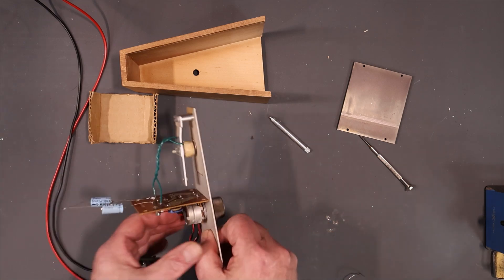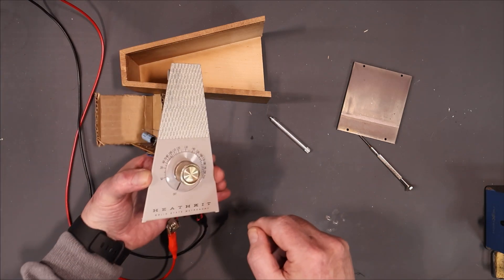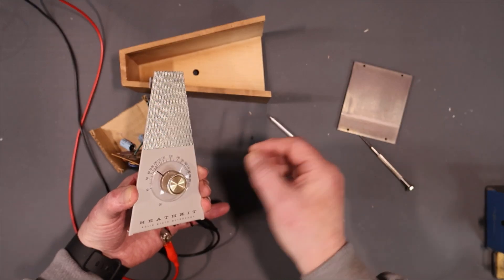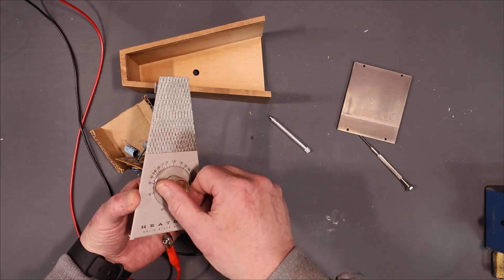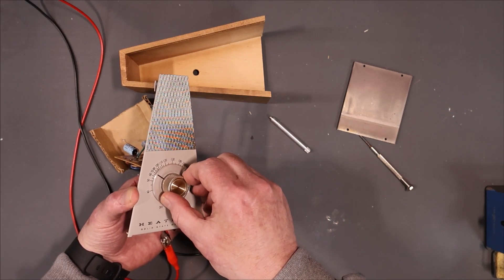Okay, let's turn the power supply back on and we'll turn this on — hope for the best. There we go. Perfect.